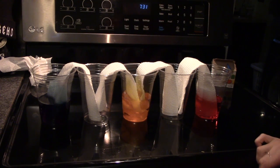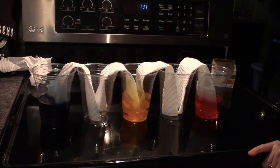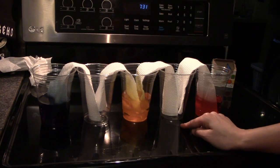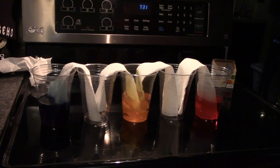I'll come back and show you what mine look like. But right now I want you to pause the video and make a prediction — what color do you think is gonna be in this cup, and what color do you think is gonna be in this cup? You can ask your family members, your brother or sister. You can even write it down and have a competition to see who got it right. I'll check back in with you later to see what happened to our empty cups.